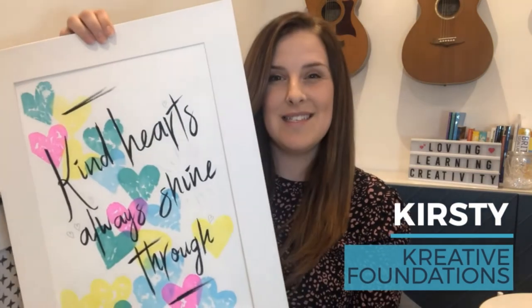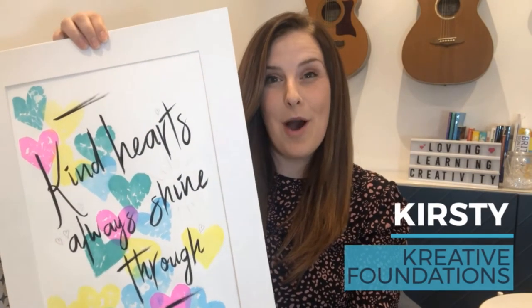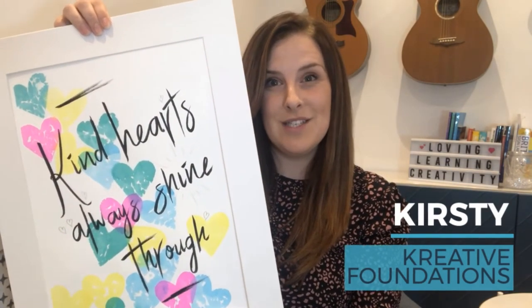Hi everyone, I'm Kirsty from Creative Foundations. Today I'll be showing you how to create something similar to this — a bleeding tissue paper art piece with a positive message. I'll be showing you two different ways to create bleeding tissue paper art.